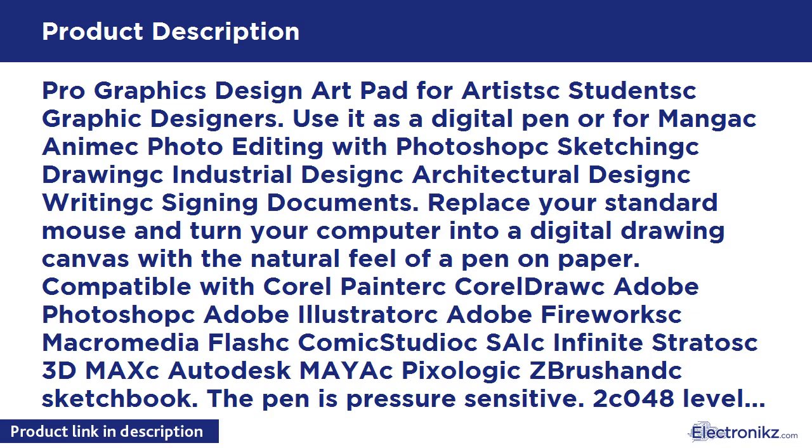Comes with wireless digital pen and pen holder. The pen uses one AAA battery. Large active area of 10 inches by 6.25 inches provides a sensitive platform to show your talent and creativity. Resolution: 4,000 lines per inch. Report rate: 220 RPS. Compatible with Windows 7, 8, 8.1, 10, and Mac OS 10.8 or higher. Amazon Prime eligible — we provide around-the-clock customer support.